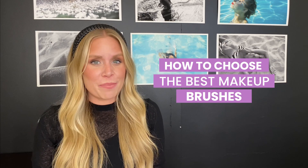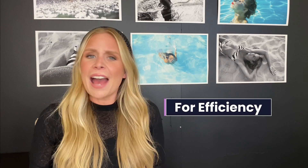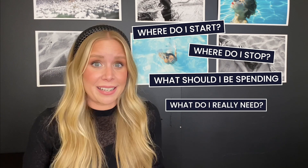If you've ever wondered how to choose the best makeup brushes for your makeup kit, this video is for you. From amateur to pro, having the right makeup brushes is key — not only for a better makeup application, but also for efficiency. Have you ever been into a makeup store, seen brushes and tools, and thought, I don't even know what I'm supposed to have? Where do I start? Where do I stop? What should I be spending? What do I really need?